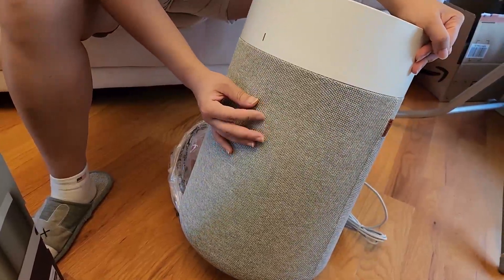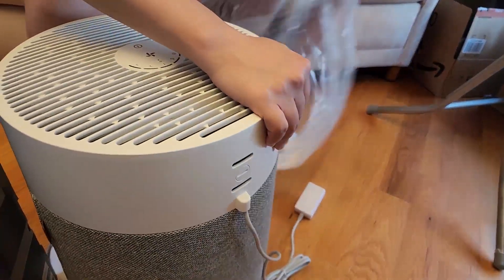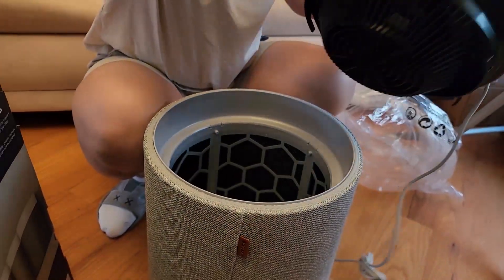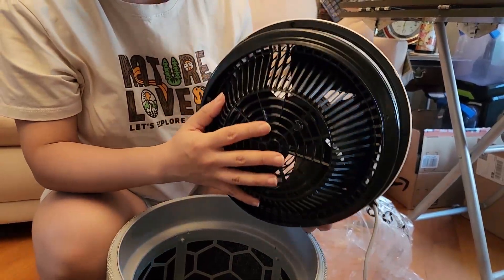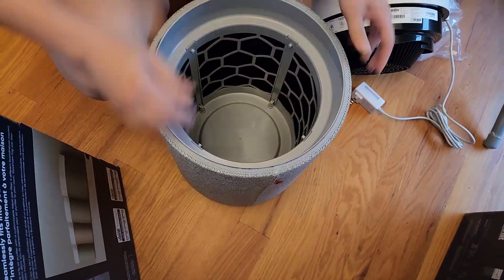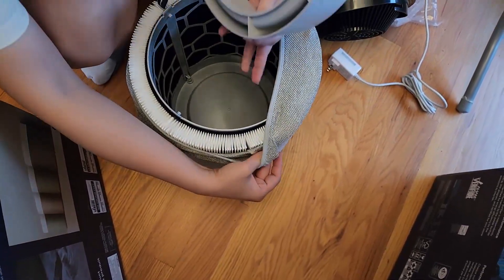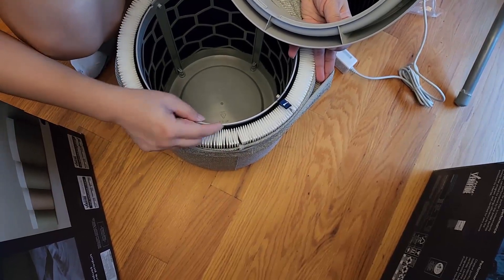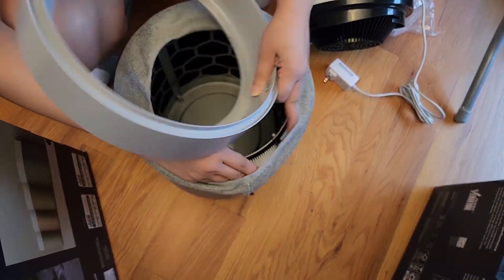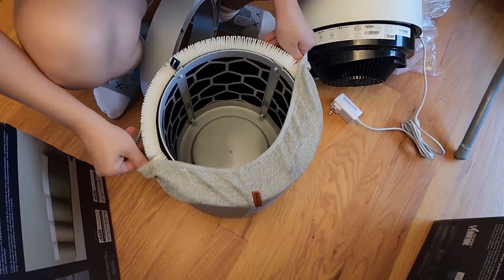This gray cloth part can be exchanged for other colors — you can buy replacements online. There are a couple of light color options which look very pretty. Inside you can see a little fan, and this is the filter. It's kind of like a sock — washable — and the carbon filter is inside, which is why the unit is so light.